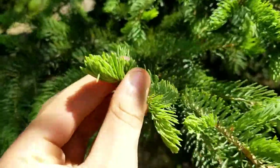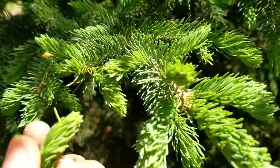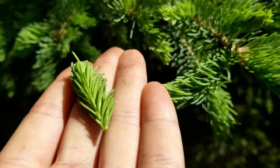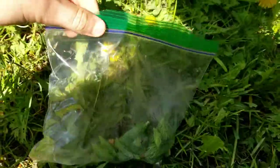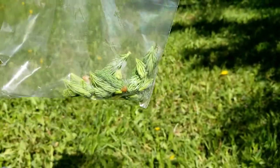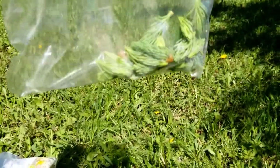If you pick them, they can make good syrup, which is what we're doing. So I'm gonna pick a bunch of these — see, they're very soft, they will not stab you. In order to make spruce tip syrup, you need approximately two cups of spruce tips.